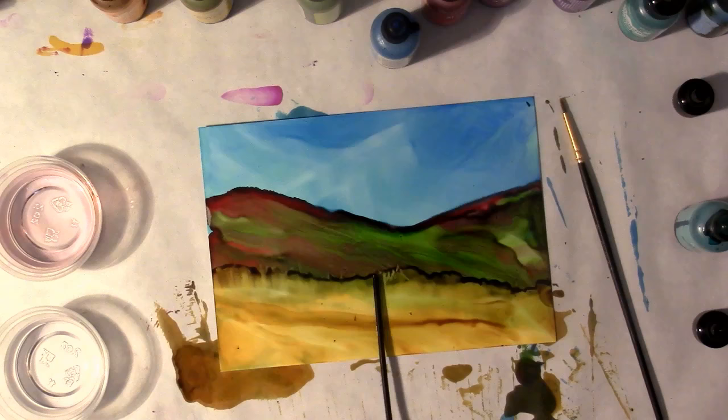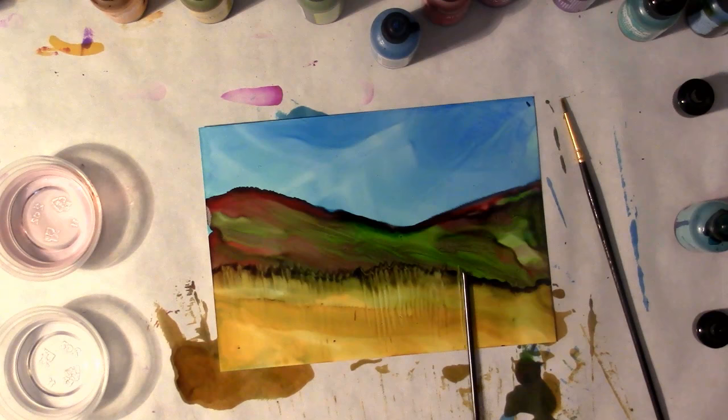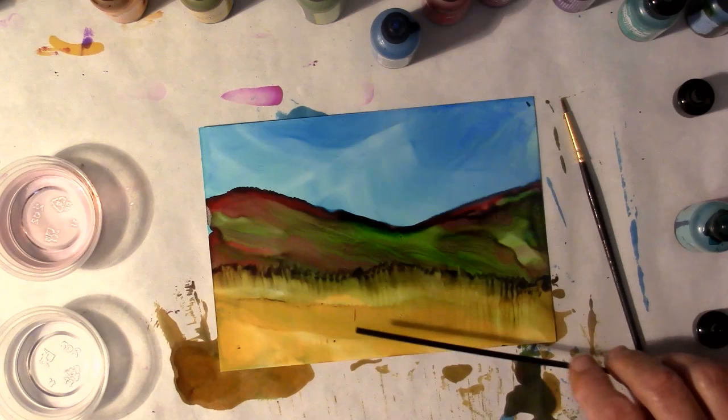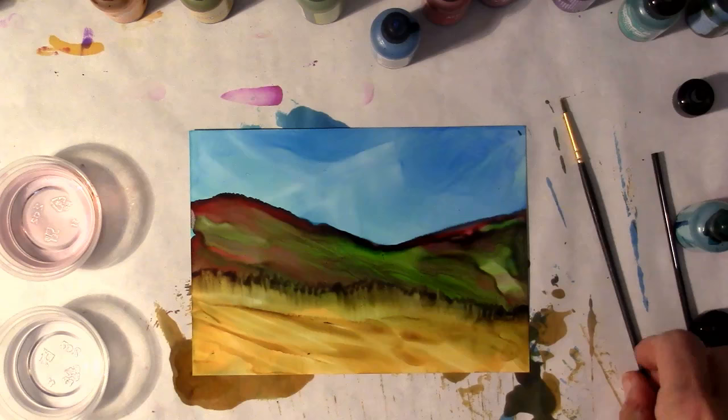I'm going to use my coffee stirrer to break up that dark line. I like the look of the forest back there. Kind of liking that — give it another little room there. So far I really like this.